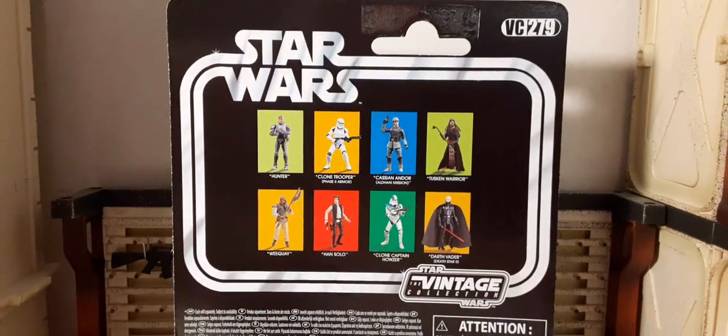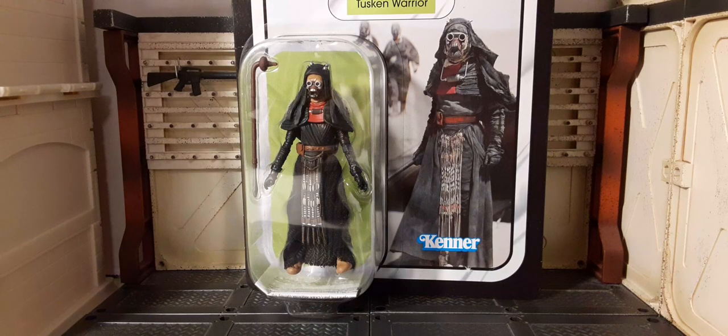This is a 1:18 scale action figure, recommended for ages four and above. If you have younger collectors, make sure to be careful because they have small parts — not for children under the age of three. We don't want anything to happen to our little collectors; they are our future for the hobby. So let's go ahead and get him out of the packaging and take a look at him.